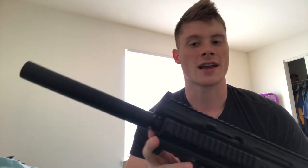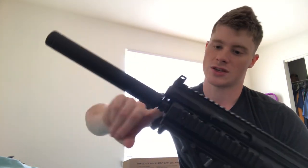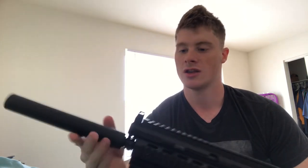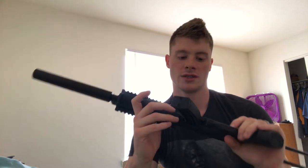One more thing — this is not a silencer. It looks like a silencer, but it's actually a faux or fake silencer. If you take this black piece off, underneath is just a metal barrel. This is not a silencer, so don't expect any noise reduction when you go to shoot this. It's fake — just part of the barrel and part of the design. Hope you guys enjoyed this review, thank you so much for watching, and as always have a nice day.